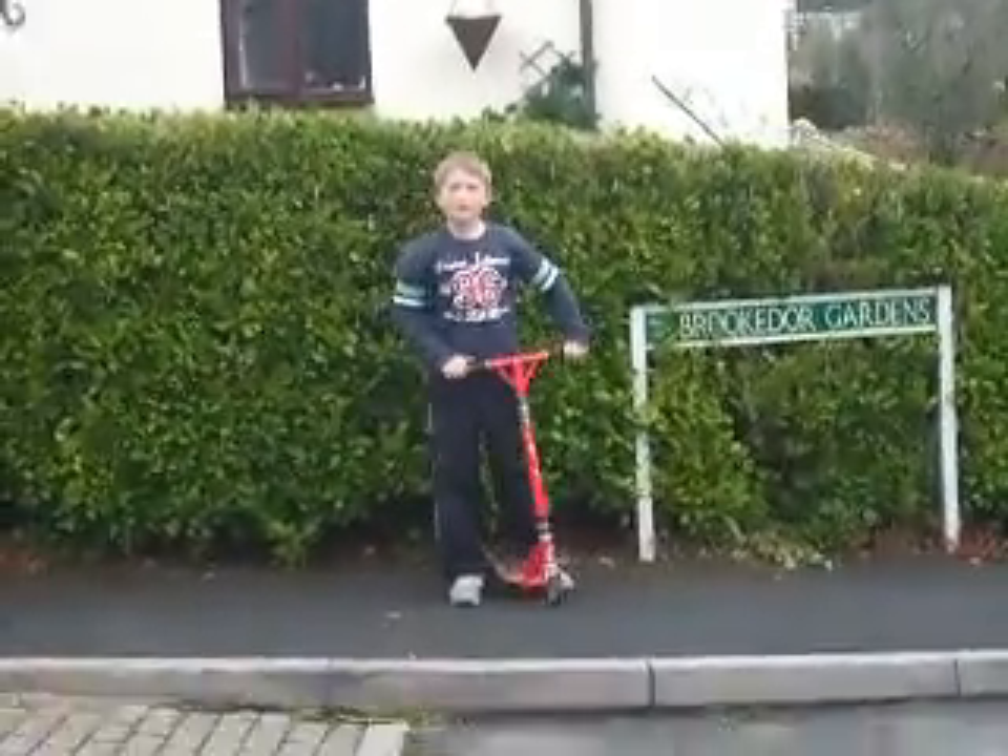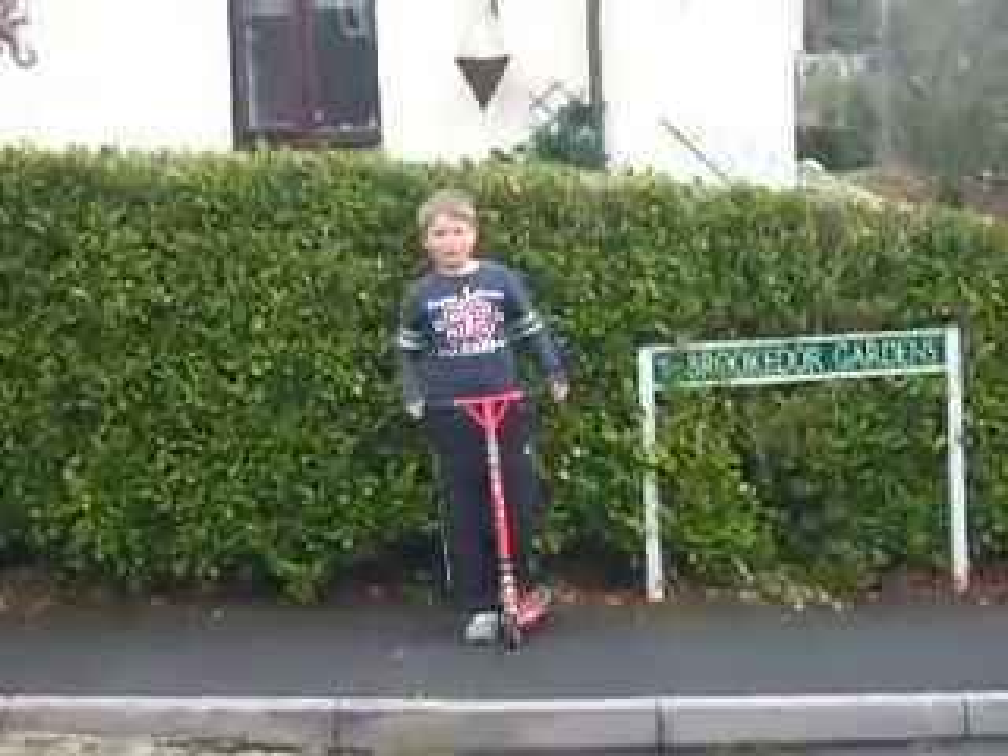Right, this is Jacob Roberts' scooter tricks. First, I'm going to stall.